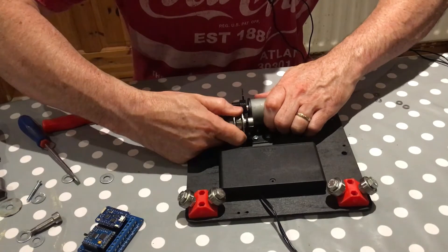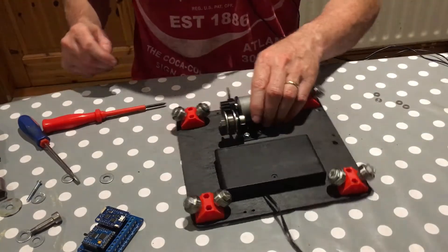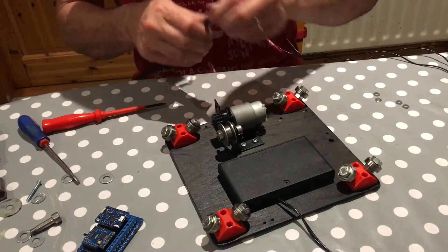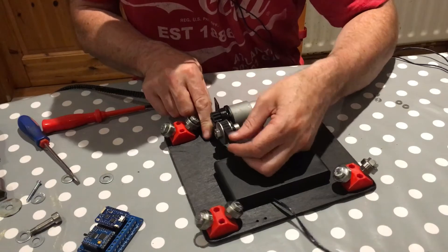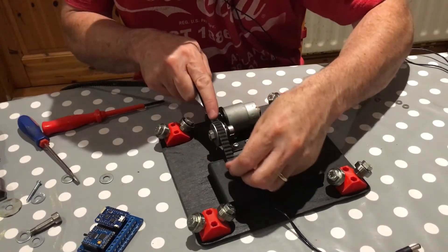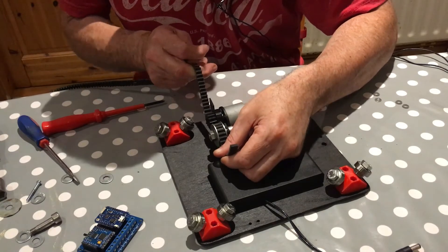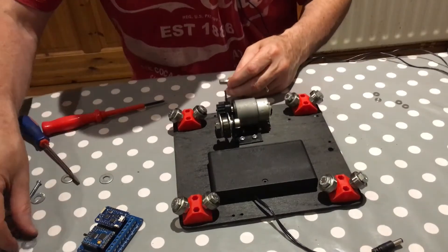That's not perfectly straight but we can bend the bracket slightly back. That's looking pretty good. The timing belt goes in that way — it runs through there, under the pulley, and then back up to the other bearing. Let's get the other bearing on.